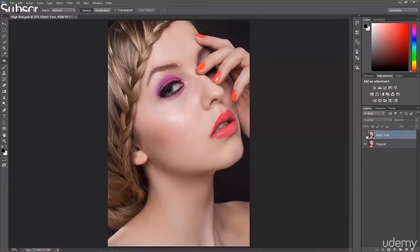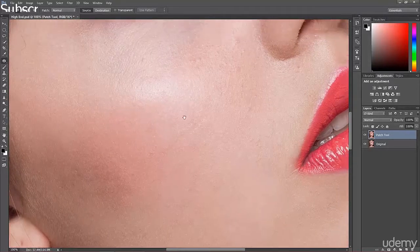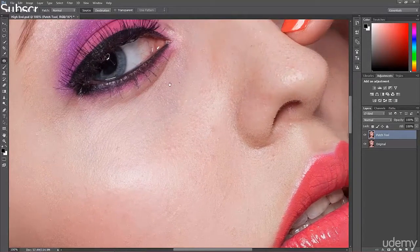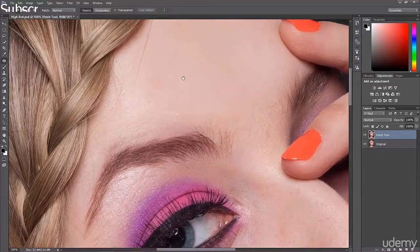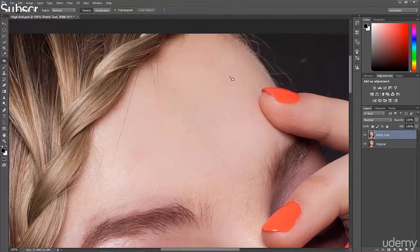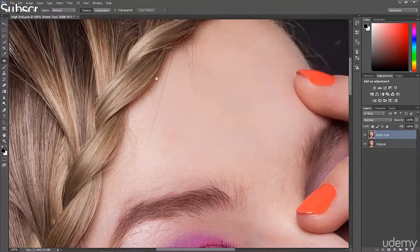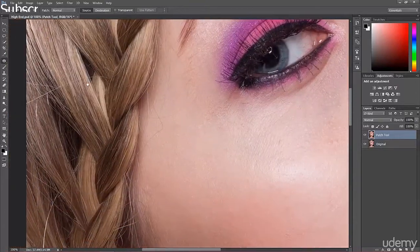Now things might get a bit more complicated. When we zoom into the image you'll notice we have a lot of very small spots, so we definitely have to remove them. I'm going to remove most of them now; some corrections I'll keep for frequency separation. The other thing we need to remove right now is stray hair — first from the face and second from the background, but we'll get to the background later. There are two very useful tools for this.